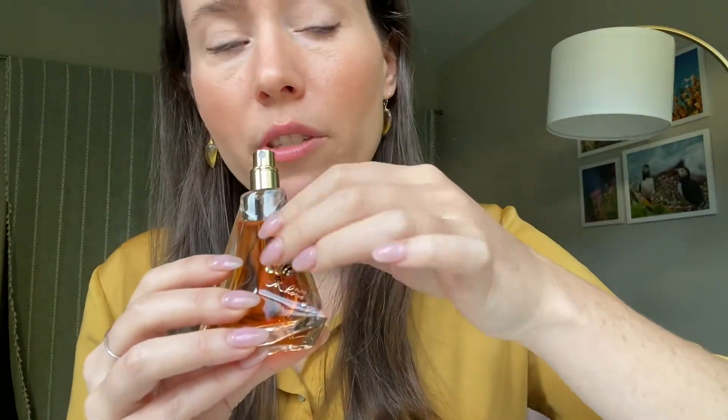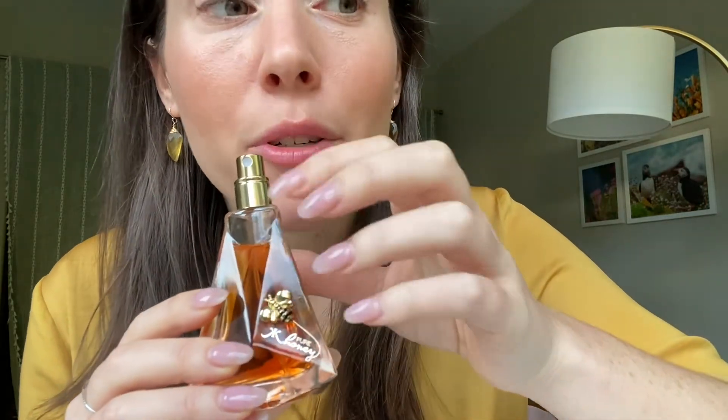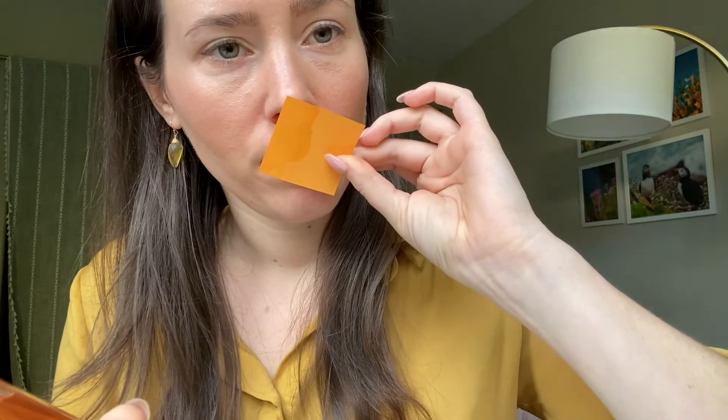I'm going to read a few random reviews, trying to get some people who like this and some people who don't. One person says: 'I almost gagged after trying this one. My search for honey perfume that doesn't smell like urine continues — this well and truly just smells like pee.' I don't think it smells like pee, but I guess I could see why someone might think that.